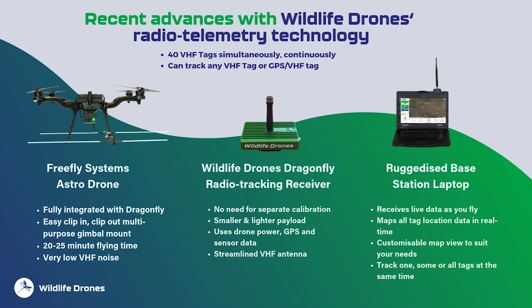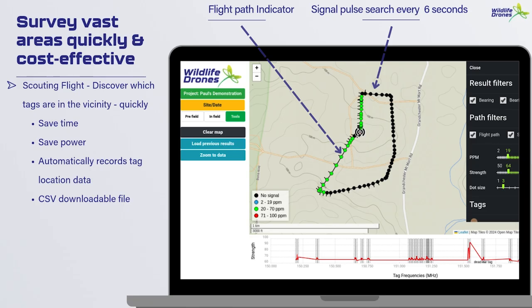The ruggedized base station has a brighter screen and longer battery life so you can use it in the field with ease. It receives and displays live data while you fly, mapping all tag location data in real time. This allows you as the species specialist to determine where you'd like to position it in the landscape to locate your tags and gather more data. It has a customizable map view you can manipulate to suit your needs, and the capability to track one, some, or all of your tags simultaneously.